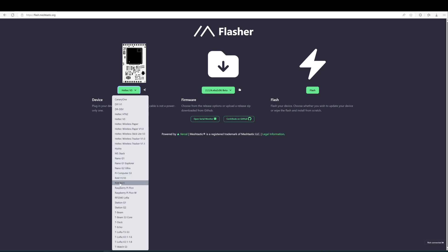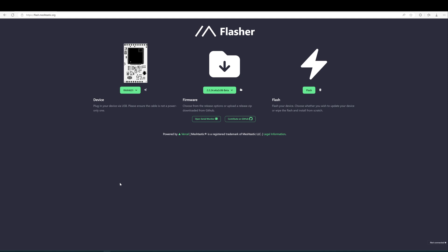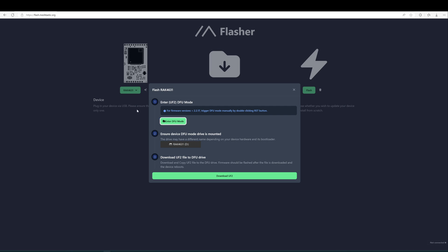Now let's do the RAK Wireless board. Select the RAK Wireless device from the list — the specific choice depends on which module you installed; in my case this is a 4631 module. I'll keep the same 2.2.24 stable version. Click Flash, then click 'Enter DFU Mode,' which puts the board into a state that enables firmware writing. Then select the COM6 port and click Connect.